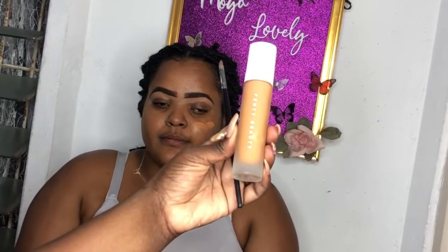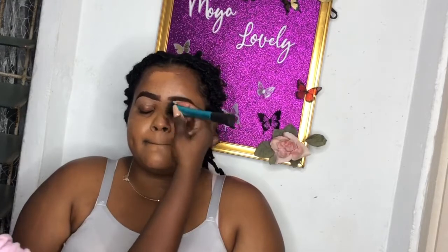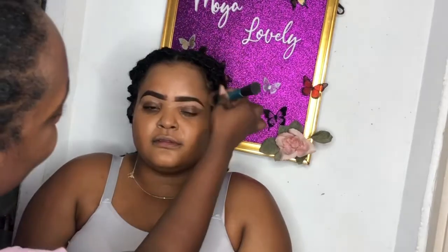For foundation we're using the Fenty Beauty foundation - I don't know the shade name because this is her product. As you can see it appears a bit lighter on the skin, but this foundation does oxidize a bit on her so it does transform and get deeper to her skin tone. I really love this foundation - it's very full coverage. It does dry a bit faster than my Maybelline Colorstay, the foundation I normally use on my clients, so this will definitely be going in my bridal kit.